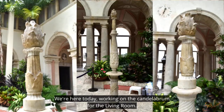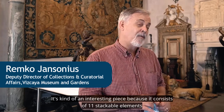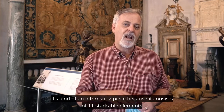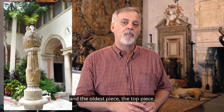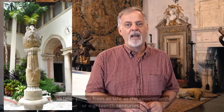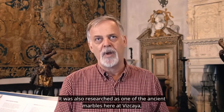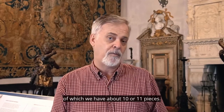We're here today working on the candelabrum for the living room. It's a piece of marble that we are cleaning up and helping to make it look more cohesive. It's an interesting piece because it consists of 11 stackable elements. The oldest piece, the top piece, dates probably from the 1st or 2nd century AD, and later pieces from as late as the 17th or 18th century. It was also researched as one of the ancient marbles here at Vizcaya, of which we have about 10 or 11 pieces.